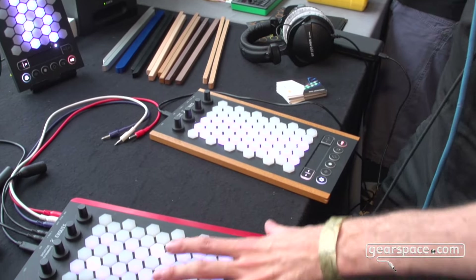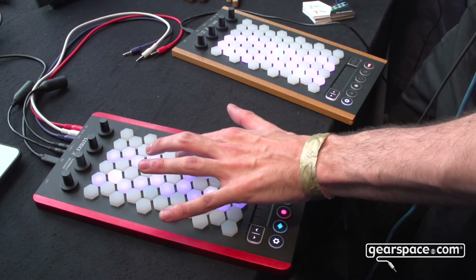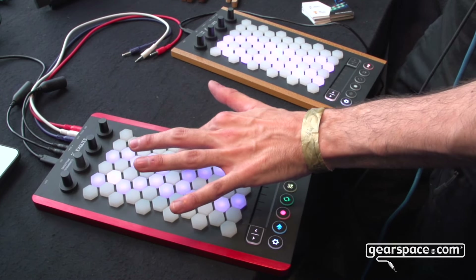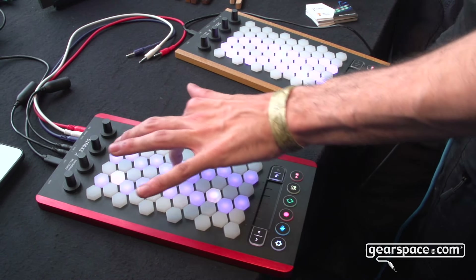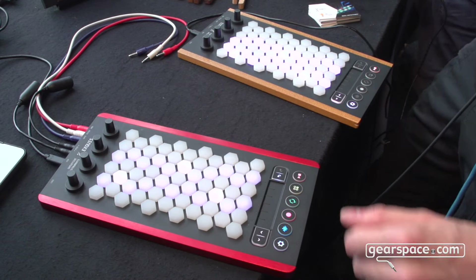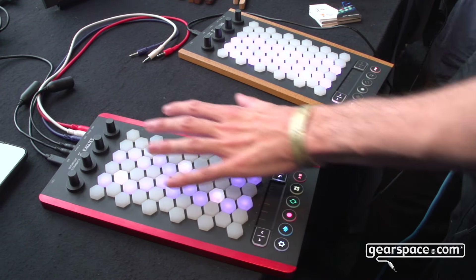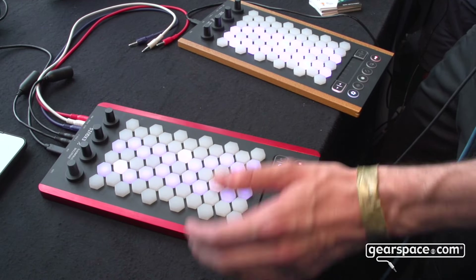The keys are sensible to pressure, X, Y and Z axis. We have a hexagonal layout which allows you to play chords really easily.